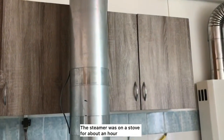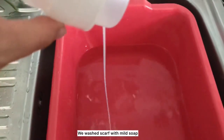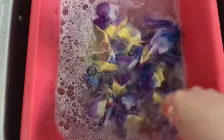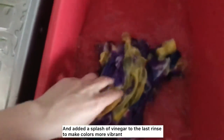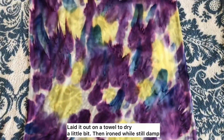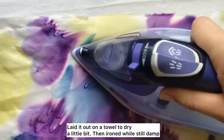The steamer was on the stove for about an hour. We washed the scarf with mild soap and added a splash of vinegar into the last rinse to make the colors more vibrant. Then we let it dry on a towel a little bit before ironing while still damp.